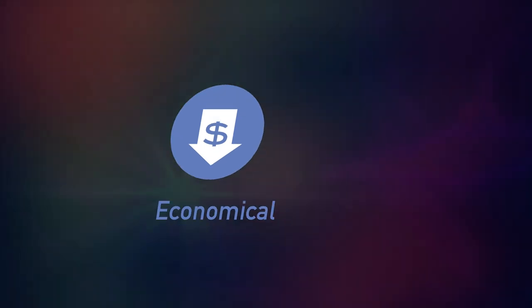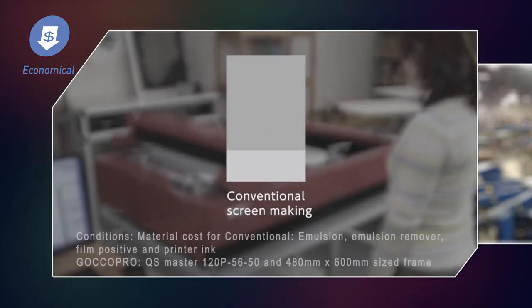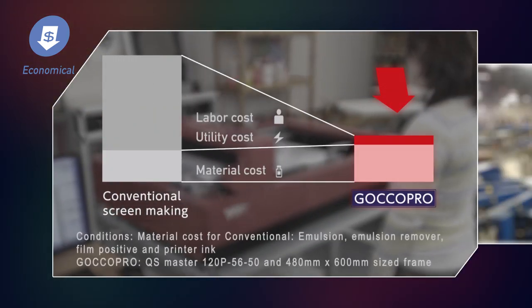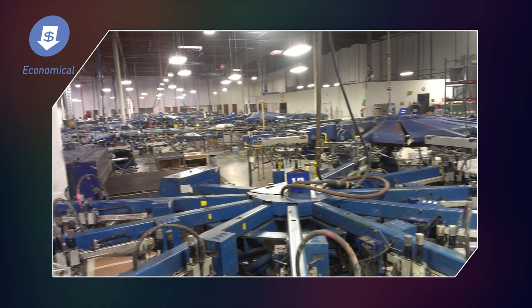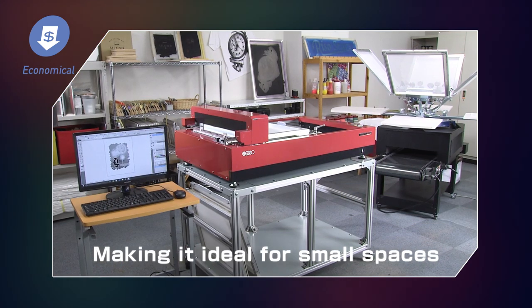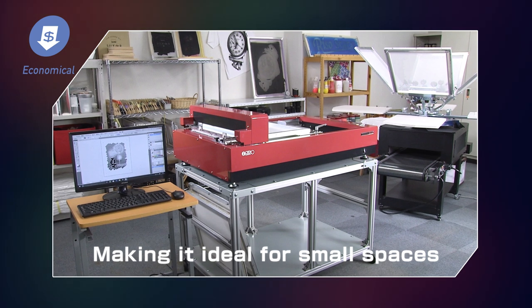Economical. Operation time shortened to reduce TCO. The RISO Dry Thermal Screen Making System enables great time savings compared with conventional screen making. It reduces total cost of ownership by saving labor and utility costs. Neither does the system require a dark room, light exposure unit, a place to wash the mesh, or other large-scale facilities, making it possible to operate in a much smaller space. This, in turn, further raises productivity.